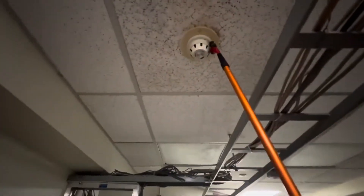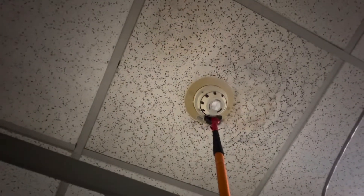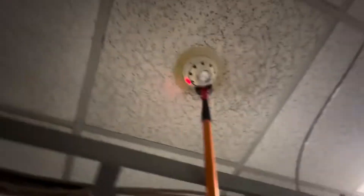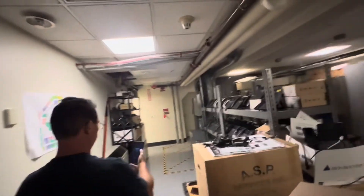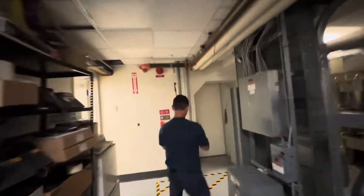Here's the first smoke detector. Here we go. Now we are in the general alarm stage. We will now trigger the second smoke detector and begin the pre-discharge.